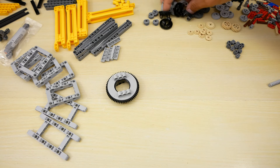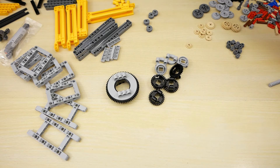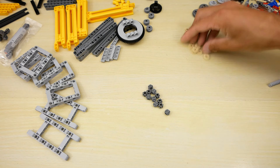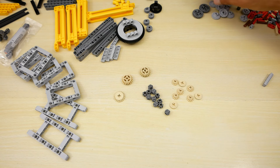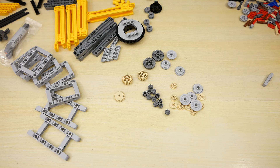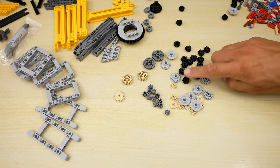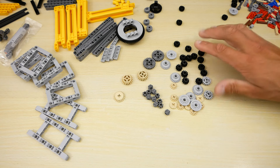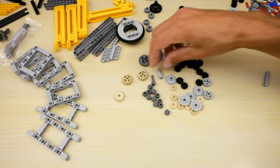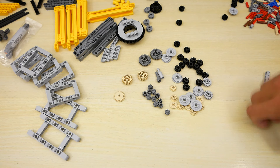The set contains 5 turntables: 1 big turntable and 4 small turntables. Also here we can find many gears: 8s, 12, 16, 20, 24. You can see many black gears; most of them are used for the many handles. Also this set has 1 CV joint, no cardan joints here.